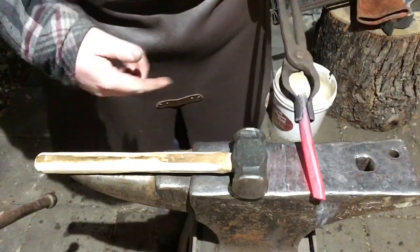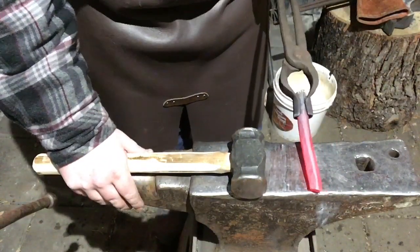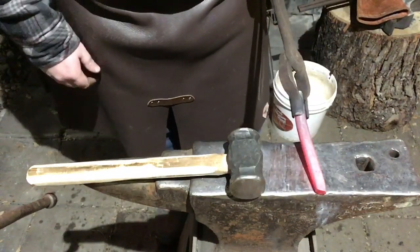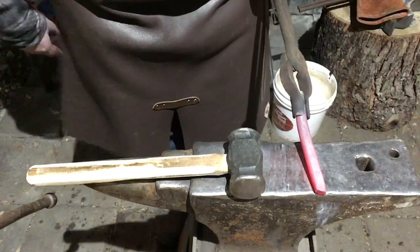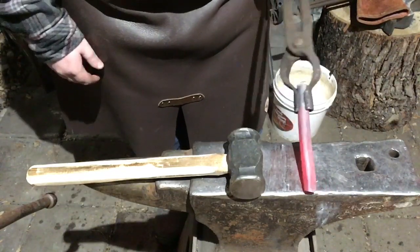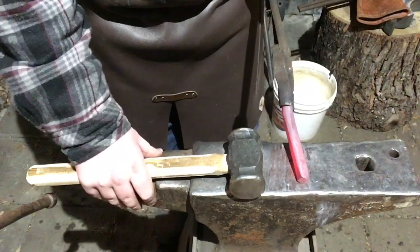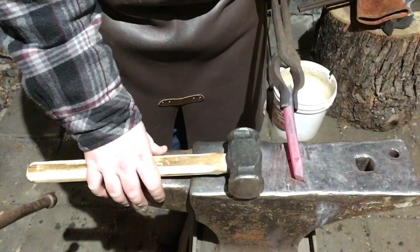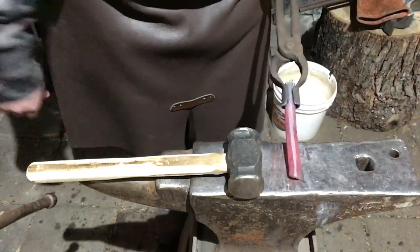As you can see, I'm just making it square. I want to make it square and taper it down towards the actual punching end — the center punch. So that's kind of what I'm doing here. I'm going to continue doing that, tapering it down, and then I'll flip it around and work on the other side.